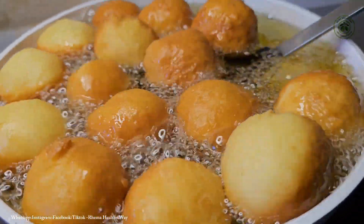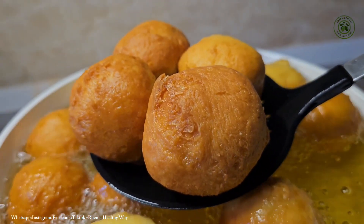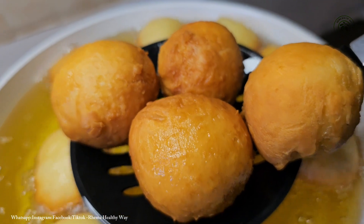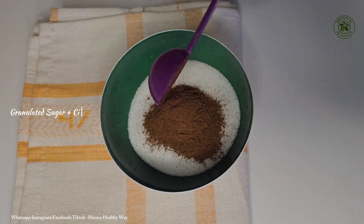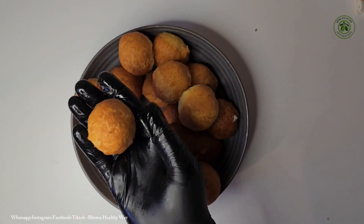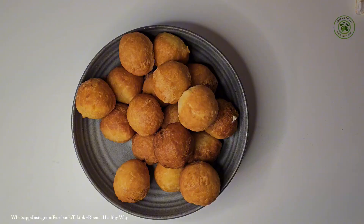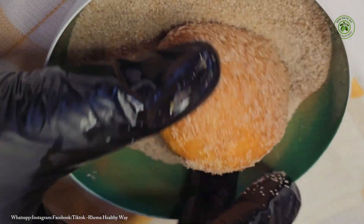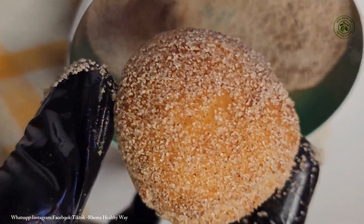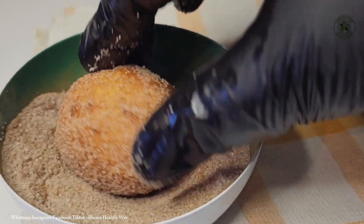The donuts are almost done and I'm going to bring them out of the oil. Look at how beautiful they came out — very inviting! These are cinnamon donuts, one of my favorites. I've already added granulated sugar to some powdered cinnamon, and I'm going to dip the donuts right in. Let's open one and see how it looks — it really tastes so yum! You can also just sprinkle some icing sugar or snow sugar on top if that's what you prefer.